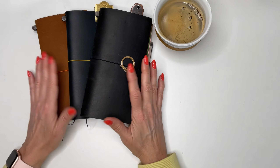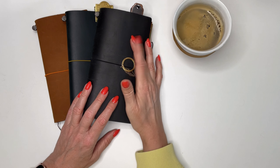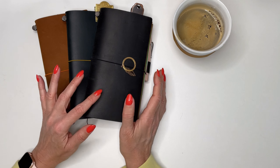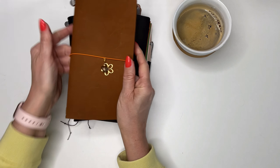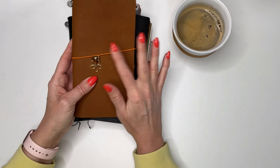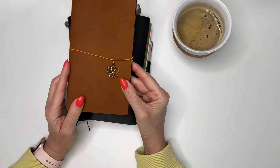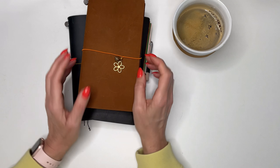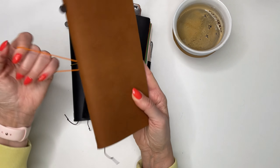Every cover comes with a binding in the same color as the cover, but you also get an extra accent color ribbon. I put them all in a small box so I'm not sure what color came with which cover. I decided to put an orange ribbon around this one — it's my company notebook that I use when I'm out meeting clients and need a weekly spread.